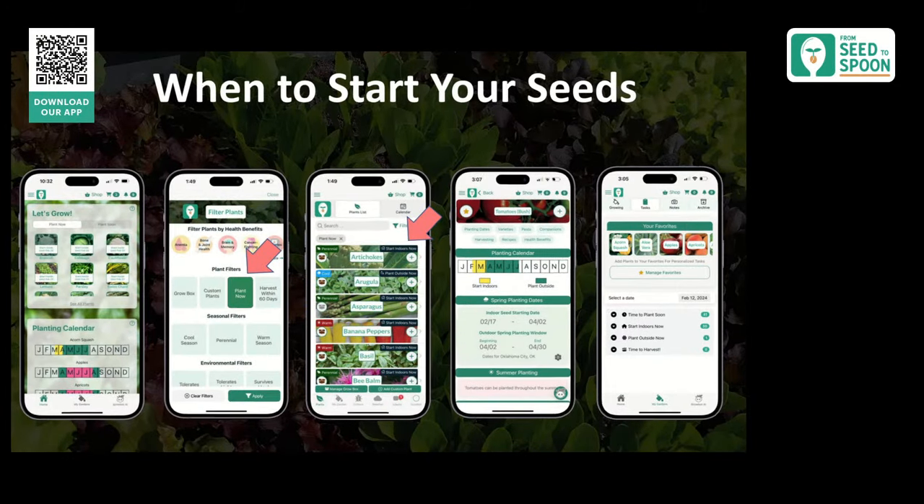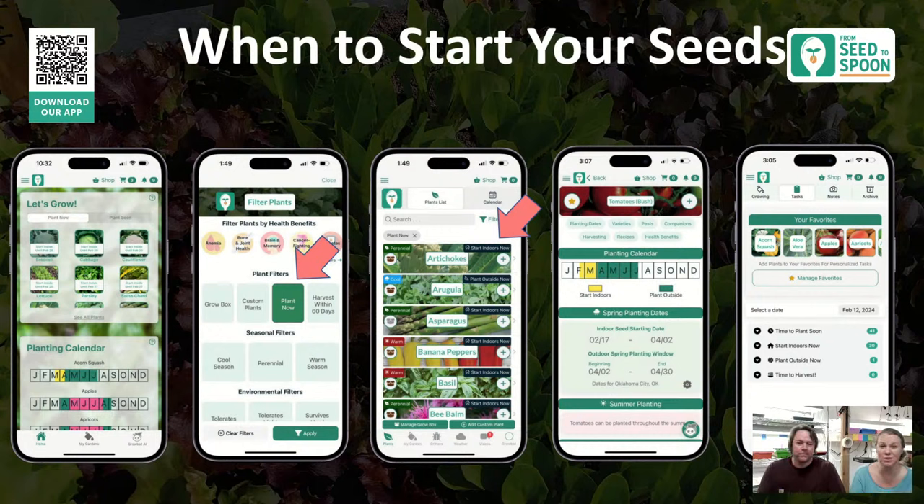The app makes it easy to know when to start your seeds — probably one of my favorite features because I don't want to count backwards from my frost date manually. On the main dashboard there's a 'Let's Grow' section showing what you can grow now out of all the plants in the app, plus a toggle to switch to 'Plant Soon'.